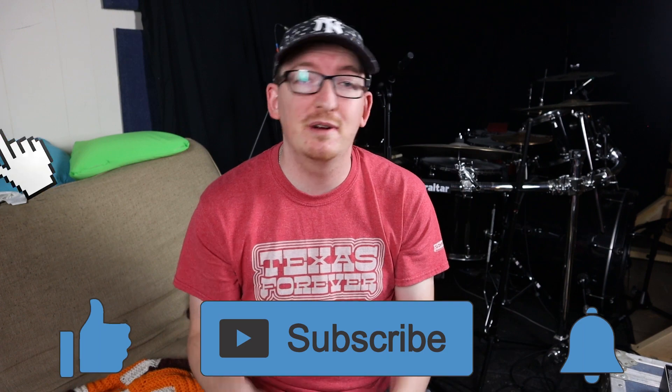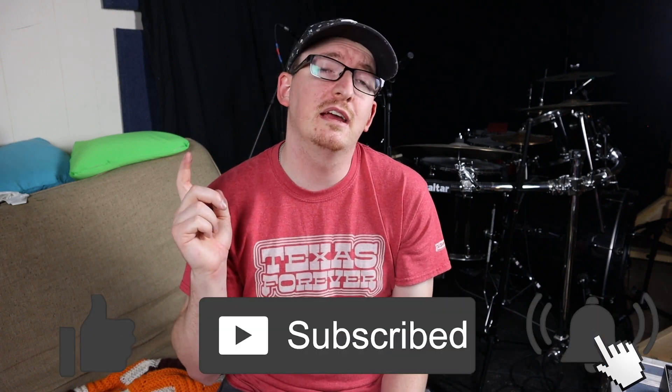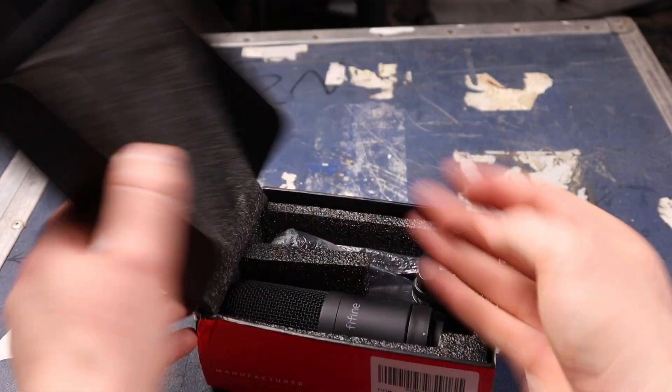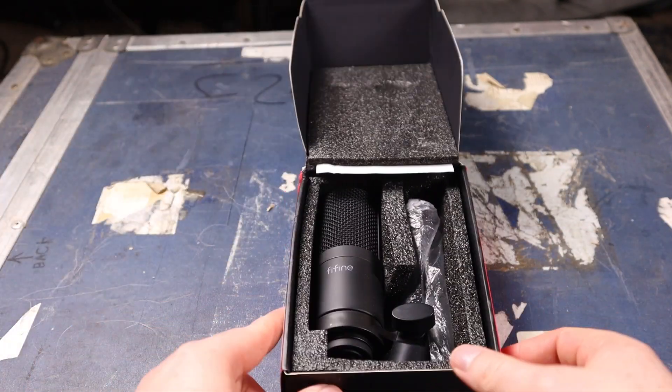So that's what we're going to do today — let's start the unboxing. Before we get into it, make sure you go down and hit the like button, hit that subscribe button, and make sure those bell notifications are on so you're notified every single Monday when we come out with a new episode. Now let's jump into the unboxing.